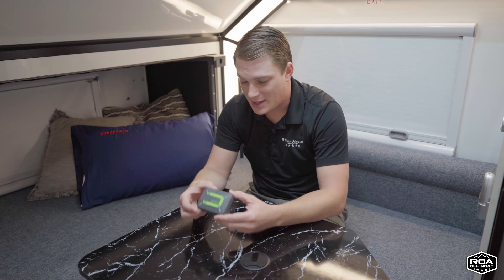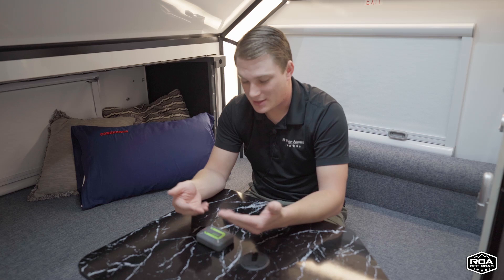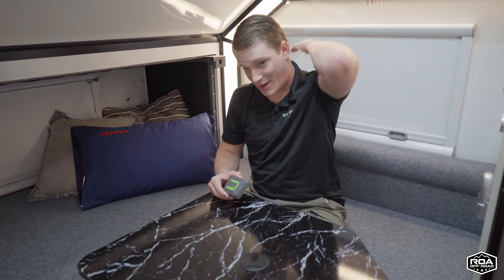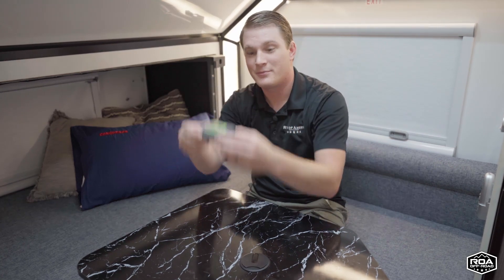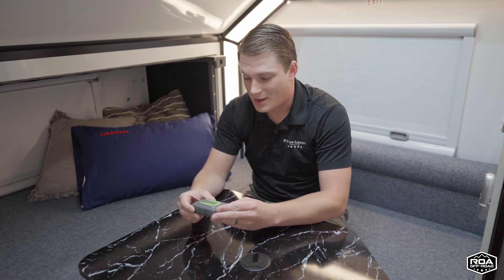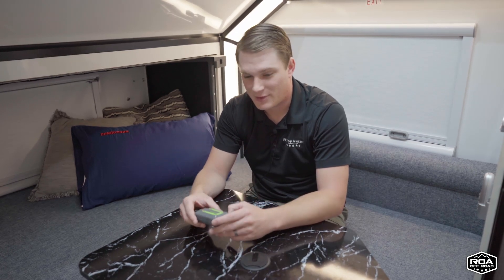One last thing about the Zoleo: it needs to be face-up for best performance. The satellite signal is coming straight down from above, so if you're putting it in a backpack, place it in the top cubby near your neck area so it's facing straight up. That way you can receive and send messages more clearly. When you're receiving, you want it facing up because you don't know when something might be coming in, so leave that device facing upward.